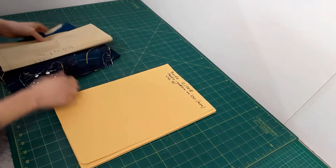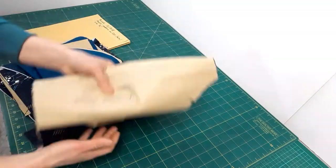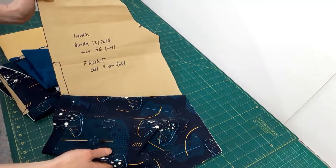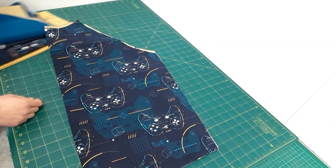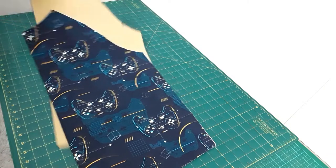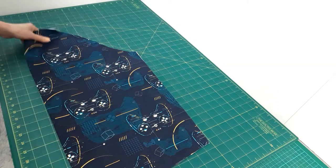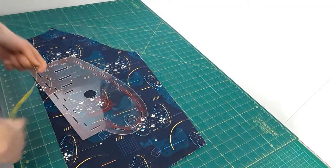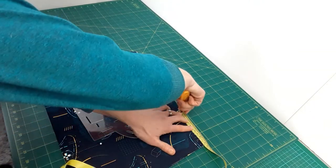I'm using Burda magazine pattern number 120 from December 2018, but this tutorial is not pattern specific. You can add your own pockets to any sweatshirt pattern. I have the pattern pieces cut out in French terry 240 grams per meter. There is the front, the back, two raglan sleeves. The hood is two piece. We'll also need cuffs and a bottom band, in my case made of ribbing, and we'll need a pocket lining.